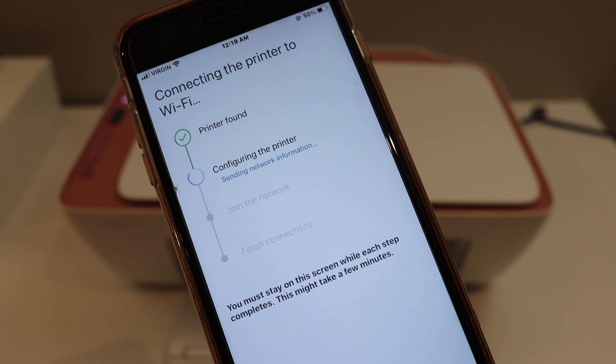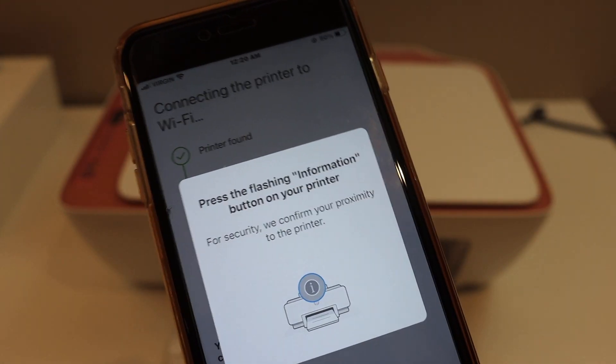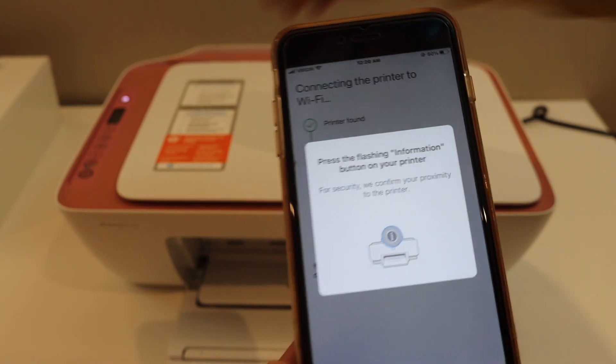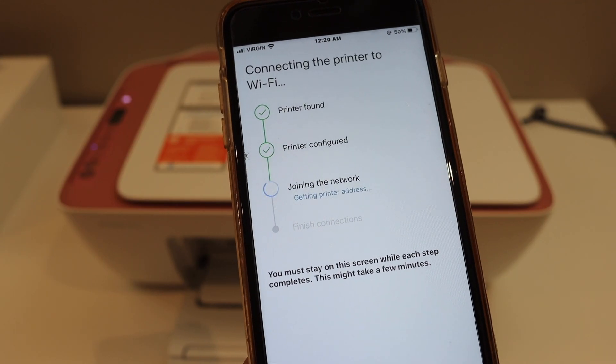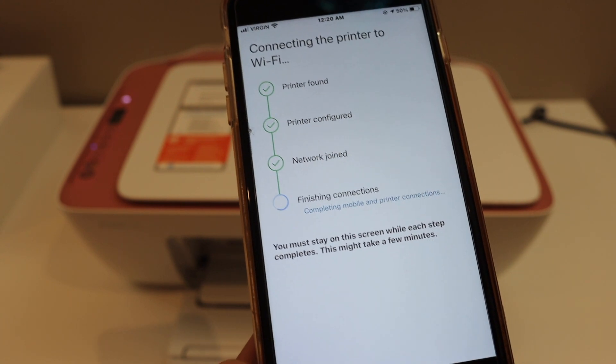Wait for the printer setup to complete. Press the flashing information button on your printer. Connection setup also depends on the strength of your Wi-Fi network, so if you keep your printer near the router it will connect more easily.